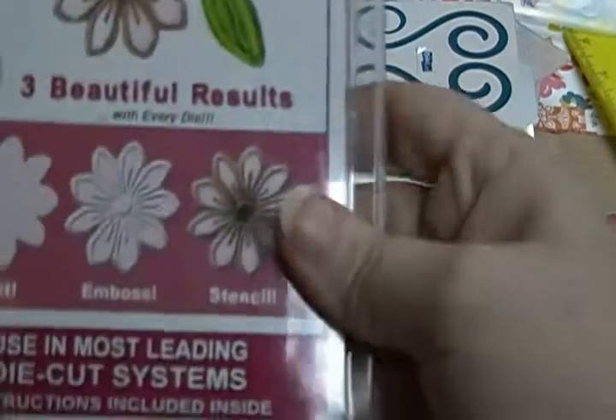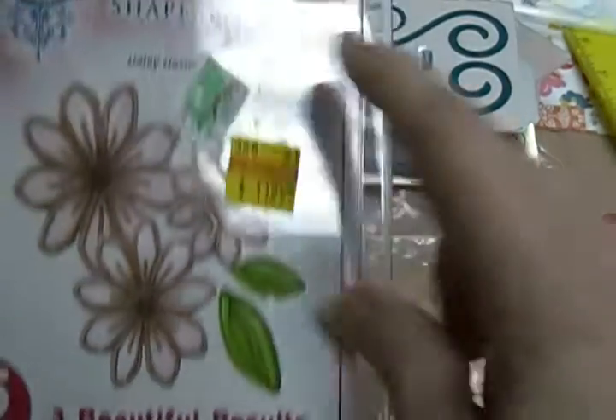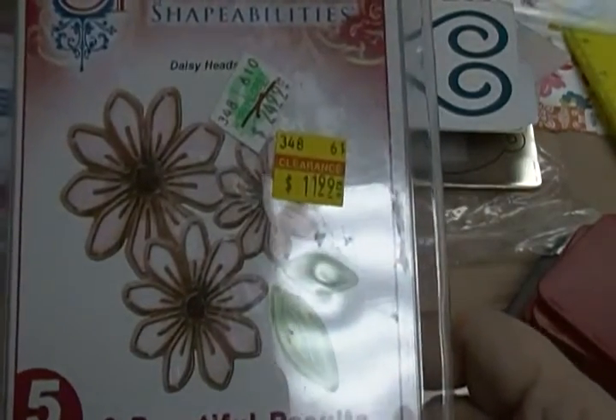And then I have the Spellbinders Daisy Heads. This one is $5.